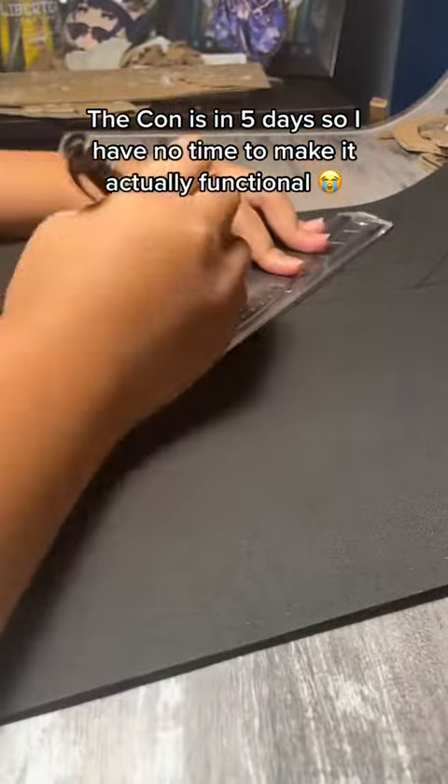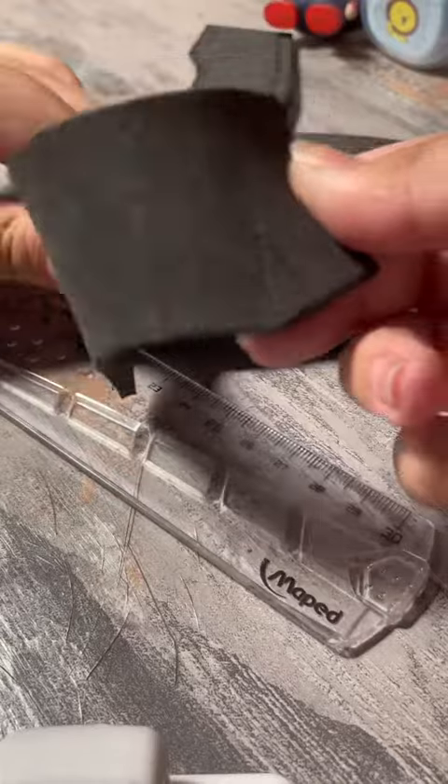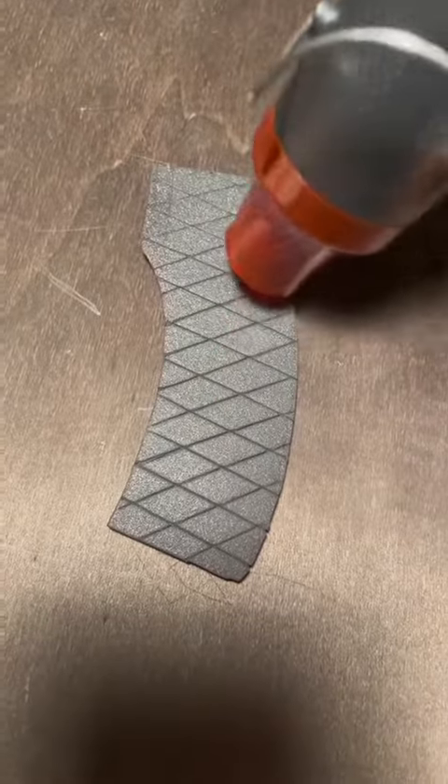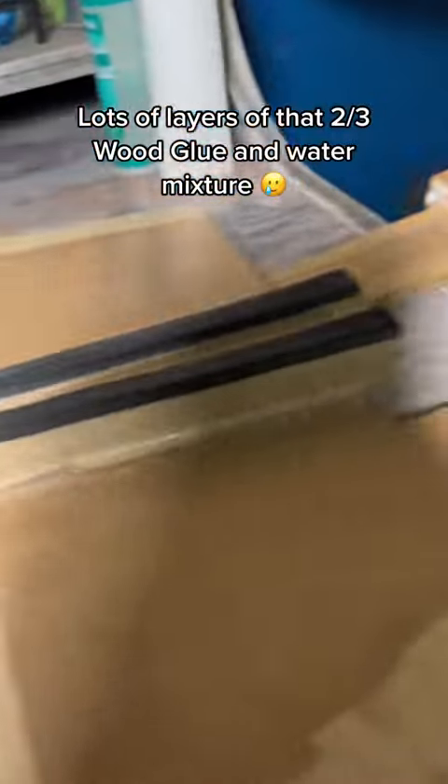The con is in five days, so I have no time to make it actually functional. Making details out of EVA foam. Lots of layers of heat-surge with gold and water mixes.